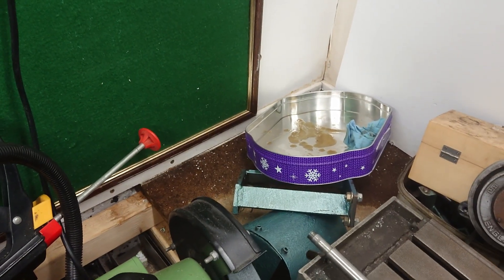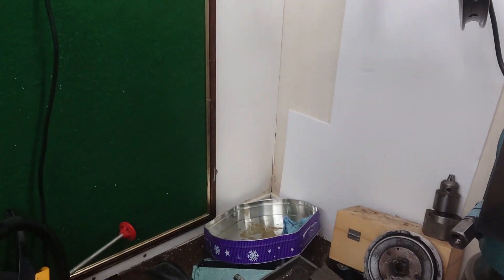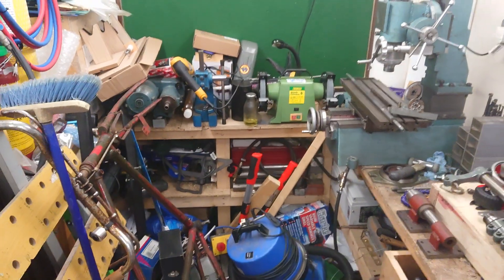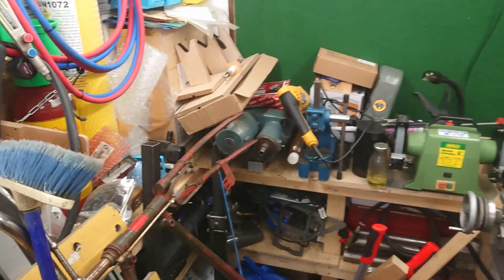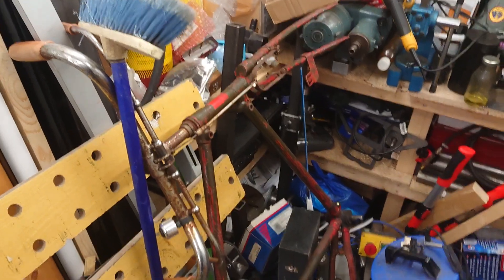The ever-continuing leak — this will have to wait until the summer. There's a storm coming through, just absolutely soaking everything at this end of the workshop. Andy Puff is going to be the one to help me sort this out; he's already pointed me in a couple of directions for videos that he's done.